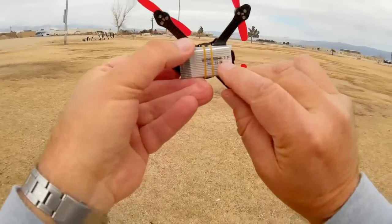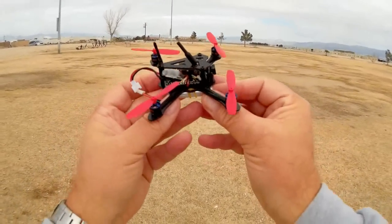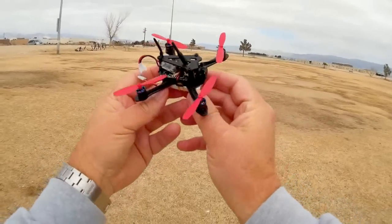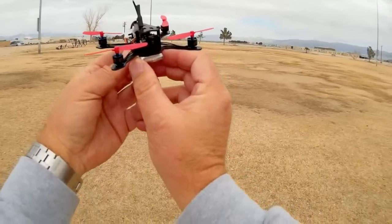I was using a little generic 500 mAh battery and got pretty good flight time and a pretty good flight out of it. Hope you enjoyed this flight. This is Quadcopter101 with the Aurora A100, signing out.